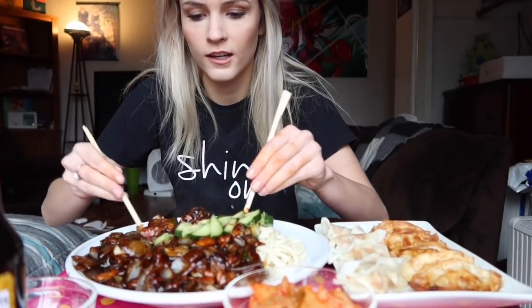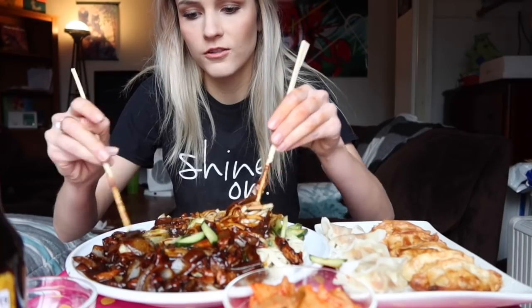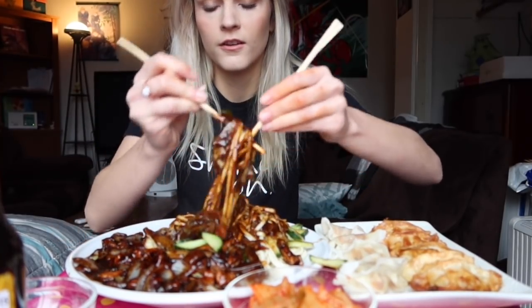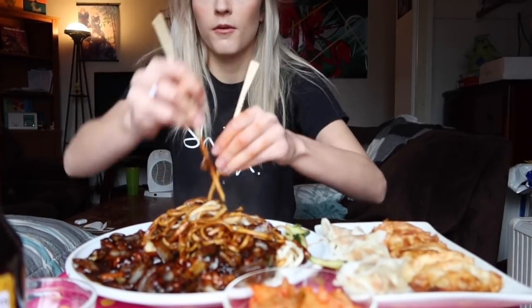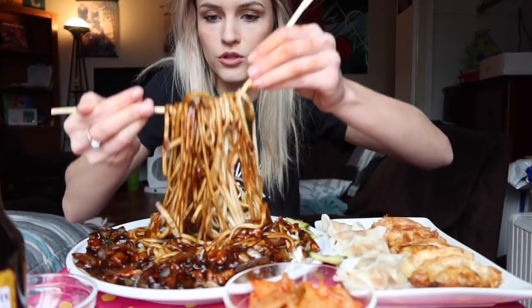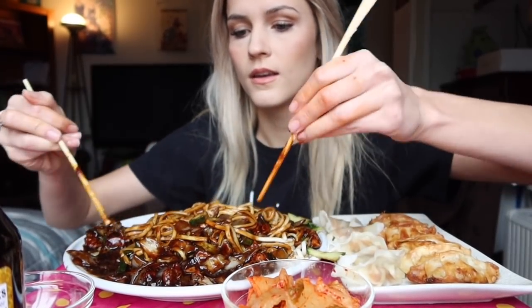I also have this spicy sauce to maybe add later. Okay, I'm back and I am so proud of my homemade jajangmyeon! I'm just gonna get right started. I brought a fork too - I know how to use chopsticks but people come for me for that, so I'll just mix it all up. I'm so impatient, I want to take a bite right now. This is definitely one of my favorite foods - the food I get most excited about for sure.